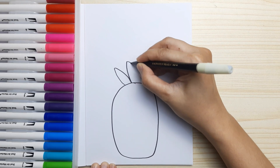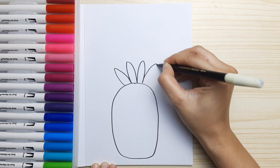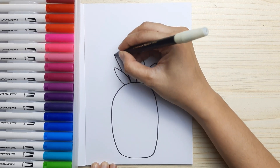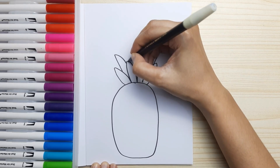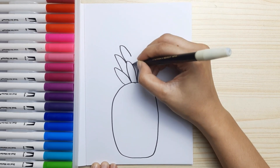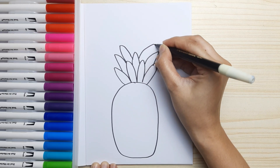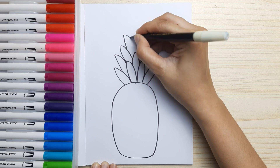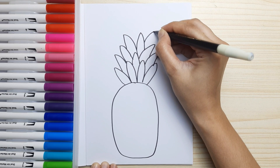Then we're going to draw the crown or the leaves, just like this — it's like an oval but a little bit pointy. Now we're going to layer it up, adding another one just like this, until we build all the leaves into a crown for our pineapple.